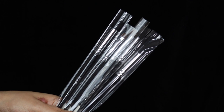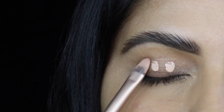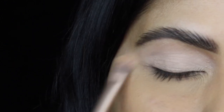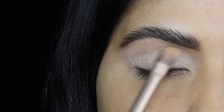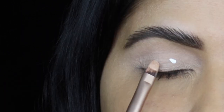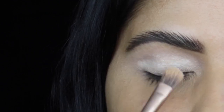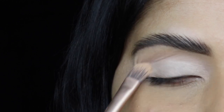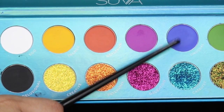I'm going to be using these brushes to create the look, which I received along with the palette for free. Now let's start the tutorial. First I'm going to prime my eyelids using my Jira Cosmetics Clean Canvas eyeshadow base — first the medium shade to cover up the pigmentation on my eyes, then the shade called White applied on my eyelid. Applying a white base before the colorful shadows makes the colors pop more.